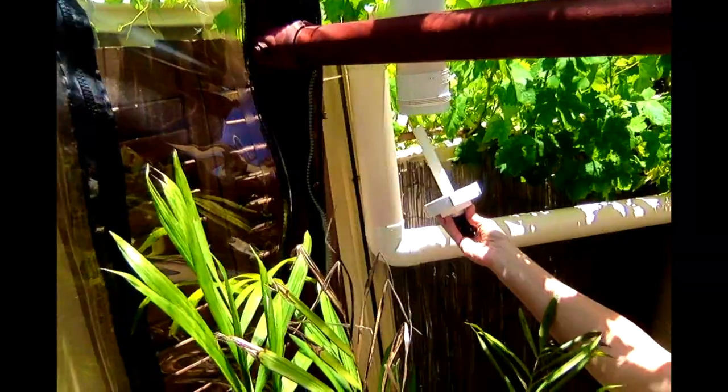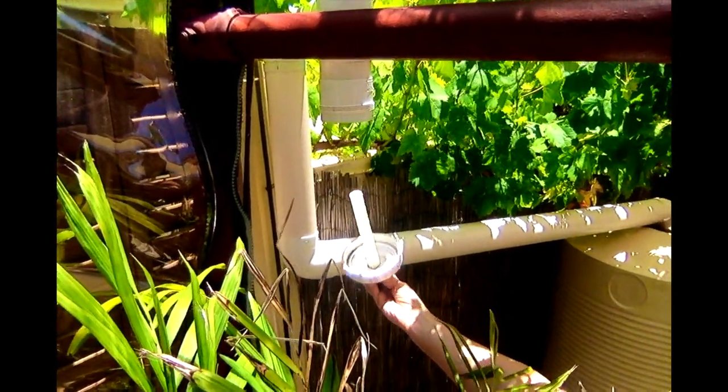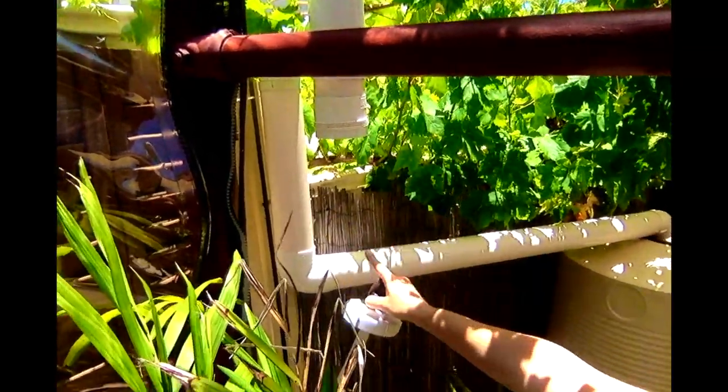I originally had a first-wash rain diverter — a long bit of pipe coming down here — and that rainwater diverter took the first lot of rain away. But I took it off and sawed off the pipe and just put a cap on the end of it.